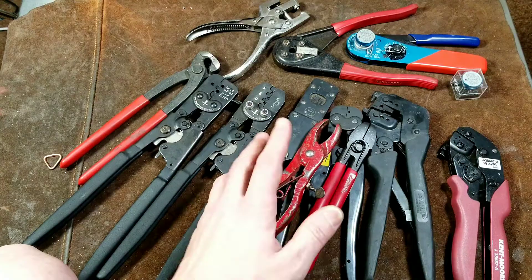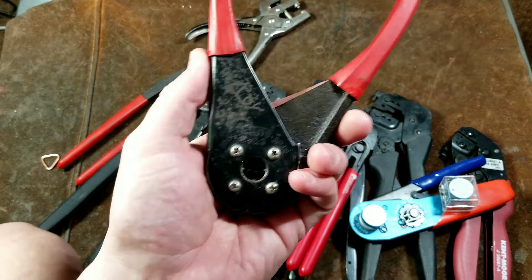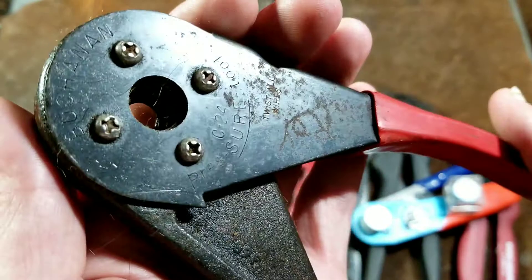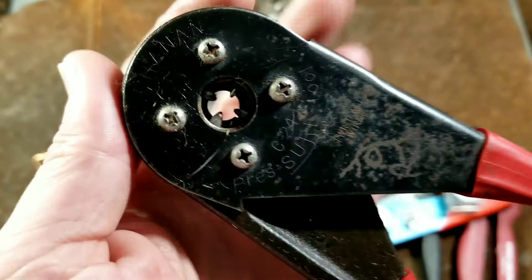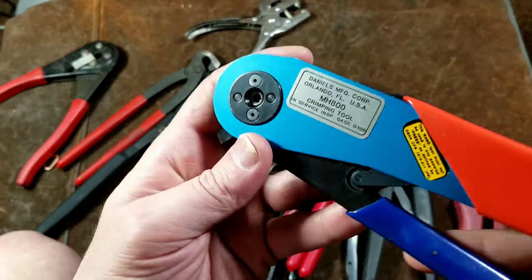It's actually kind of hard to find hog ring pliers that will crimp the small ones — most of them crimp the standard number threes. The very last thing is these couple of crimpers I would call plunge die crimpers. These are used in various terminals — they can be used on standard wire terminals if you have the right size. How these crimpers work is they have a cam mechanism and then four little pins that protrude out and perform the crimping when you squeeze them together.